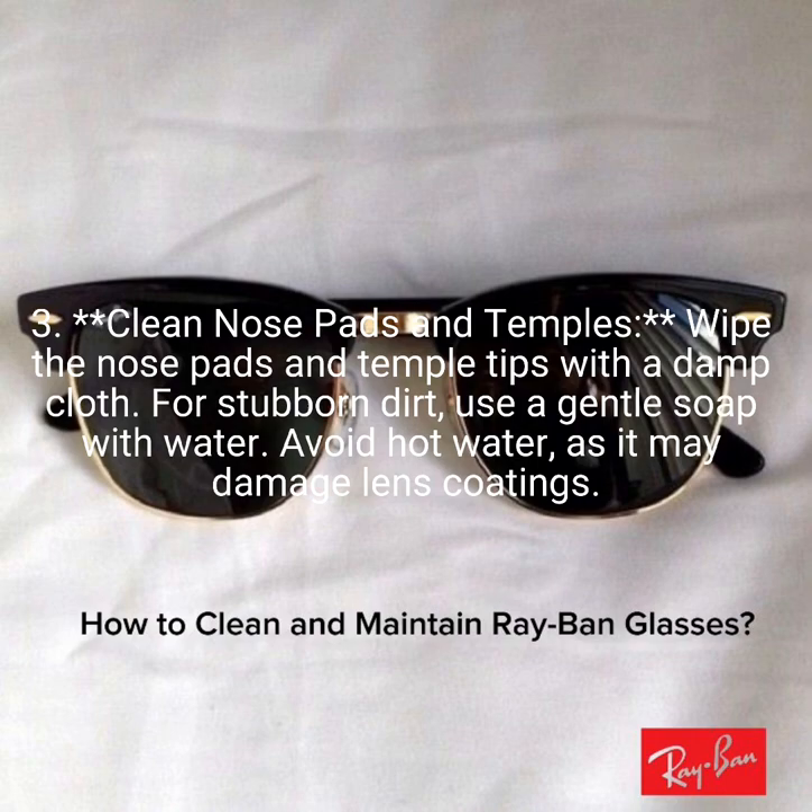3. Clean nose pads and temples. Wipe the nose pads and temple tips with a damp cloth. For stubborn dirt, use a gentle soap with water. Avoid hot water, as it may damage lens coatings.